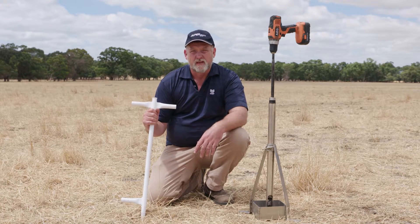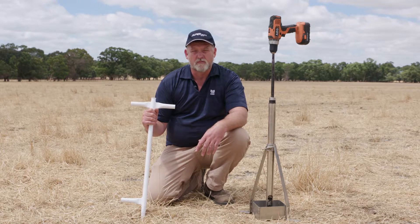It's also important to remember when soil sampling to avoid stock camps, water troughs, lime dumps, and headlands. Take the sample in a representative part of the paddock.